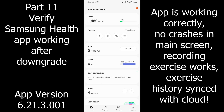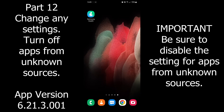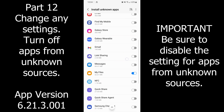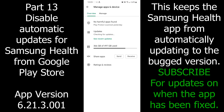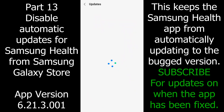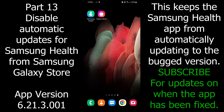No crashing. I turned off the step counter. Importantly, you'll want to go into Settings again, search for 'unknown,' go into Install Unknown Apps, and turn that toggle off — especially for My Files, because it's dangerous to leave it on. Also go into the Play Store and disable automatic updates for Samsung Health so it won't update on its own. Do the same in the Galaxy Store. Subscribe and I'll do a new video when this is fixed.